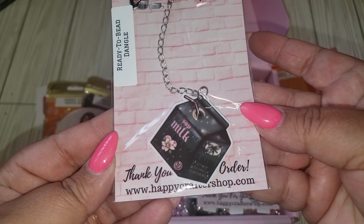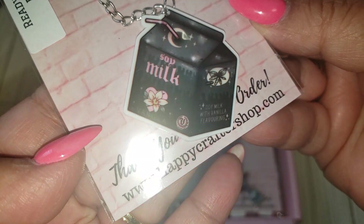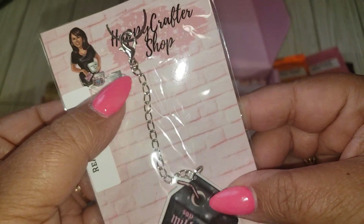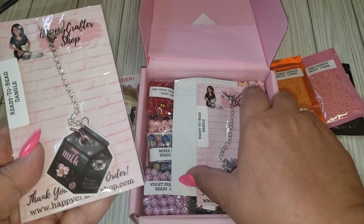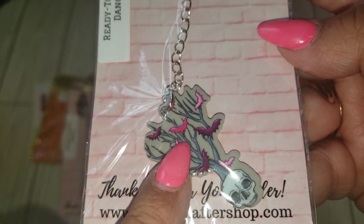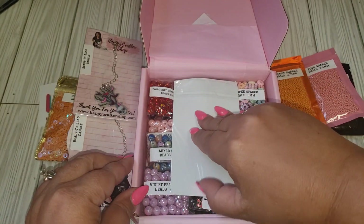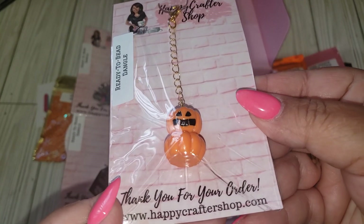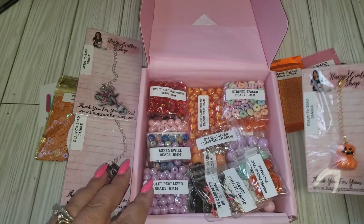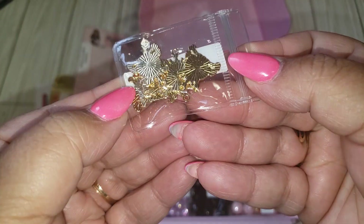And then we also have some ready-to-bead dangles. So this is like a little milk carton — it's really cool. How neat is that? And they're like acrylic with the chain. All you have to do is add all the beads to it. And then we have this one here — I like that one. And it is in silver hardware. Oh, this one's so cute. And this one is in gold hardware. Love how she does the little ready-to-bead dangles.